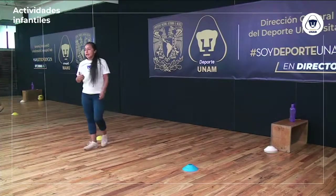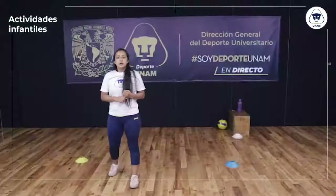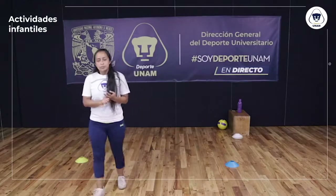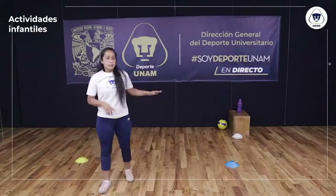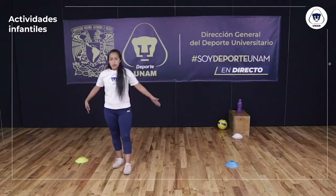Este es nuestro calentamiento del día de hoy. Vamos a pasar a nuestra parte principal. El día de hoy vamos a trabajar un poco de sensibilidad con el balón y también fuerza, alternando esas dos actividades: a veces con balón, a veces sin balón, y voy a seguir trabajando con los mismos platos y las mismas distancias.